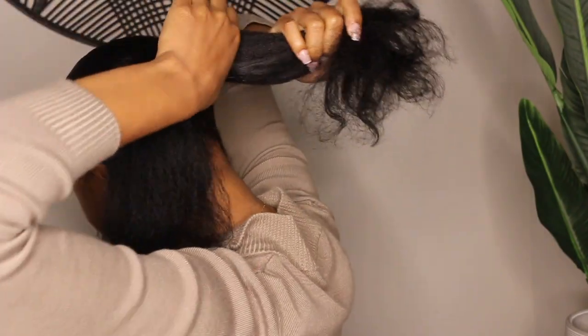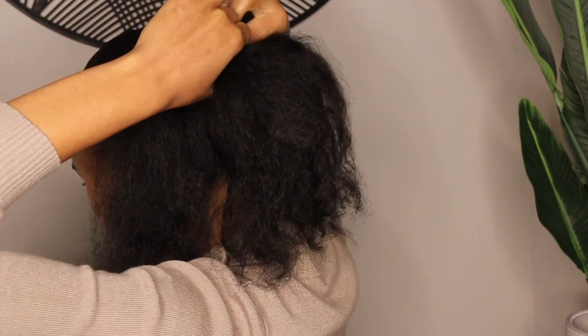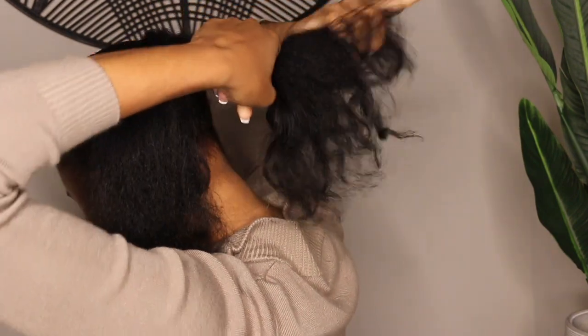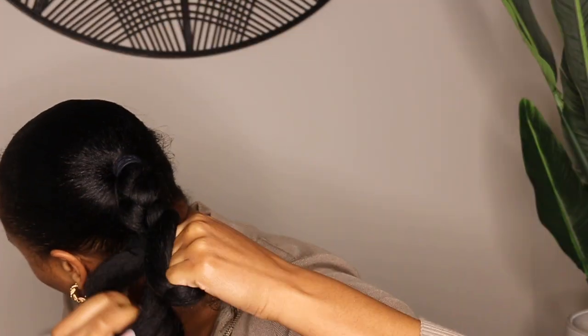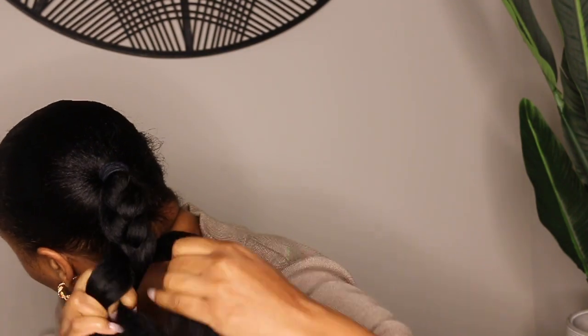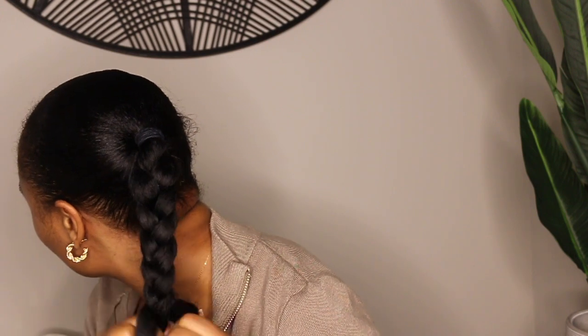Once I braid my hair up, I want to get the tightest and smoothest braid possible — it's going to be essential for this style so you get a nice sleek look. Today we're using textured hair, but especially if you're using straight hair or hair that doesn't have as much texture, you're going to want to make sure you get a tight braid.